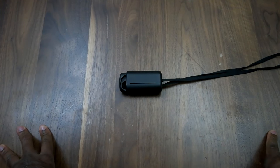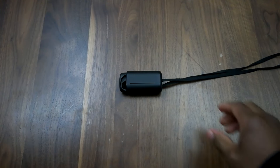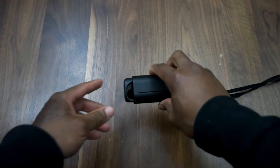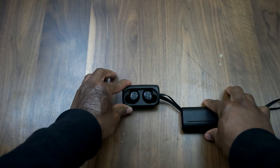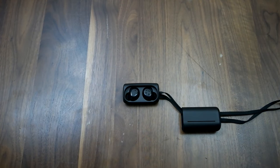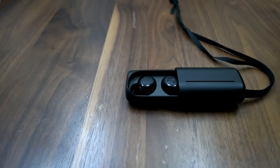Hi guys, this is Sam from whatatwork.com and today we're having a look at the headphones from Bragi. Bragi is the same company that brought you the Dash, which we did a review on the site. Please dig through our videos and you'll be able to see a review of the Dash, which is in essence the bigger brother to this particular device.